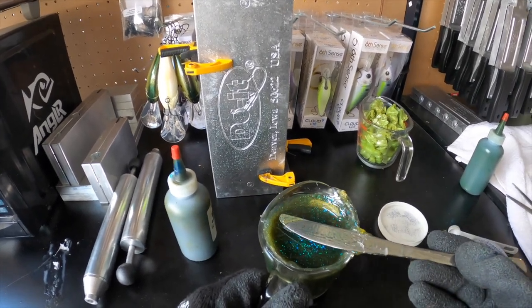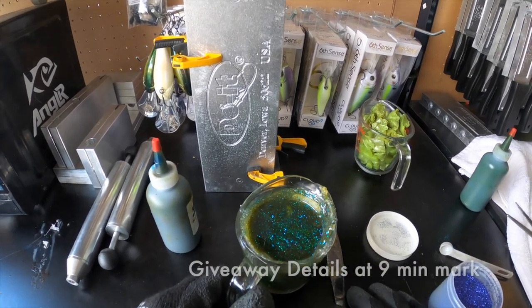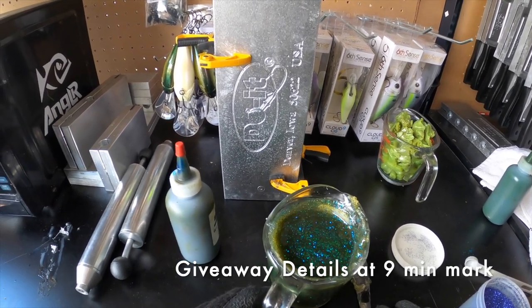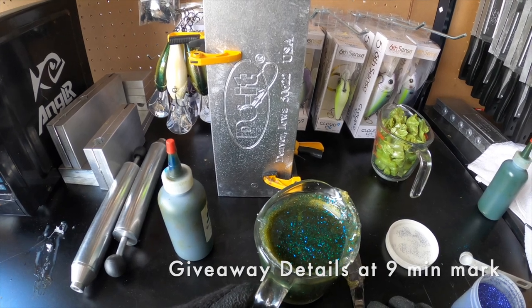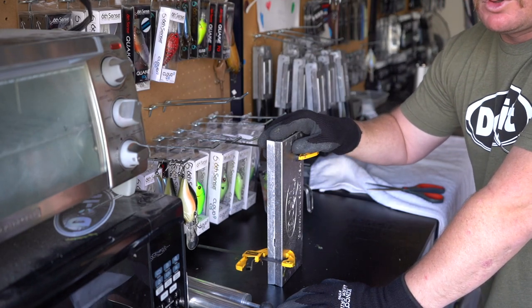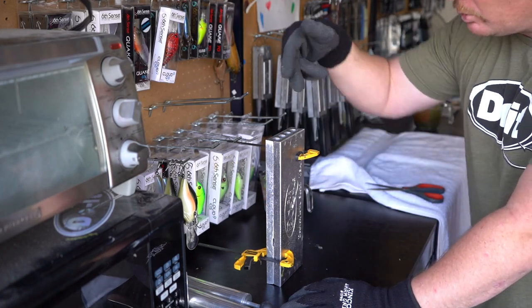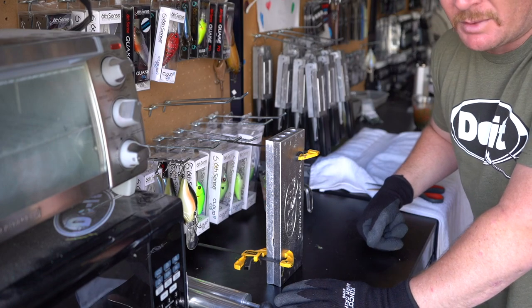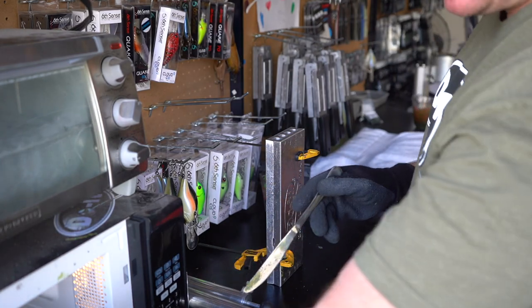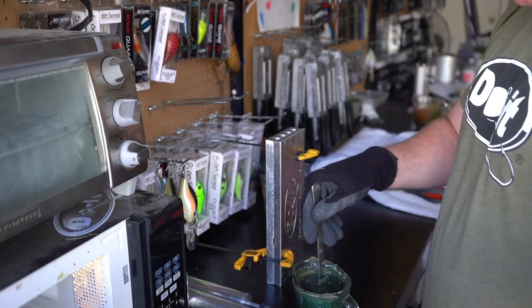I'm going to run some of these baits with no different color tails — just straight watermelon candy color — and then I'm going to add some chartreuse tails. We'll probably give some of these baits away, so stay tuned. Also, a note on camera angle: because this mold is vertical and you need to pour down into the cavities, I'm using a different angle today instead of the chest-mounted GoPro.